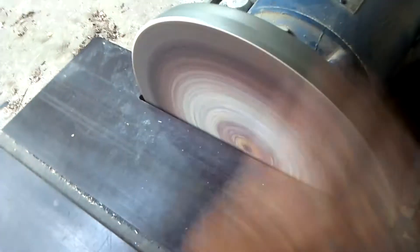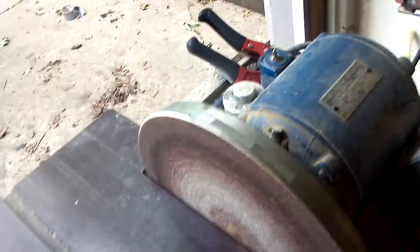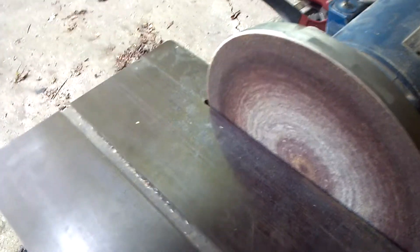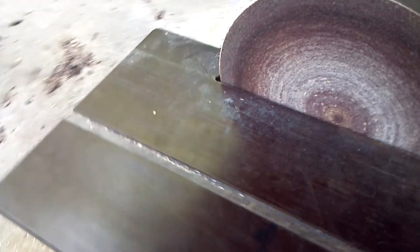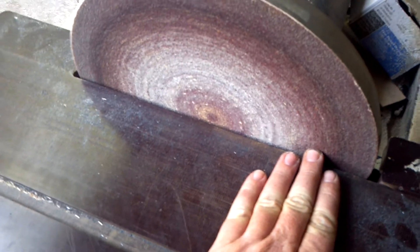Here's my disc sander — this is a Craigslist find, there's no reason not to own one. It's a 12-inch homemade unit. You can find them all day long for 50 bucks on Craigslist. This one some guy made, passed away, and his wife sold all his stuff — I ended up with it.